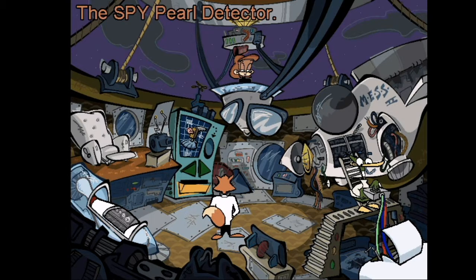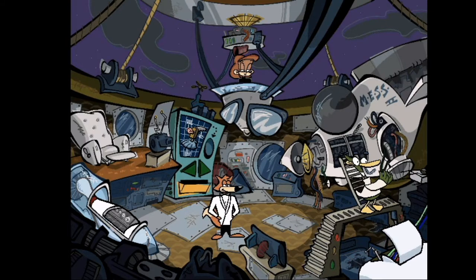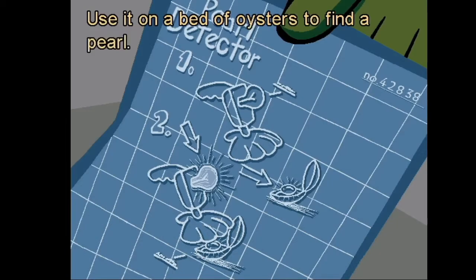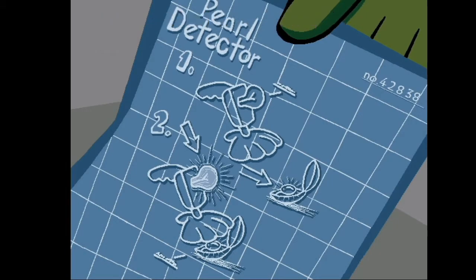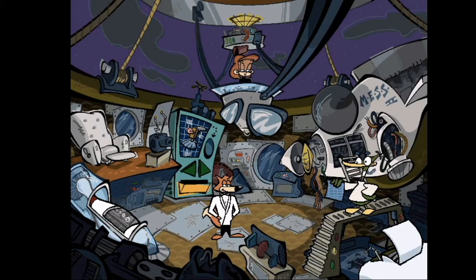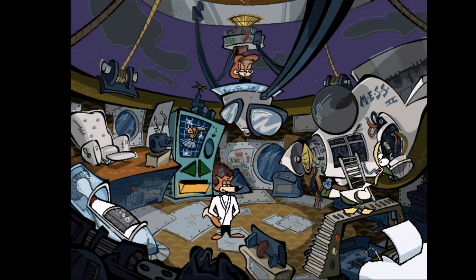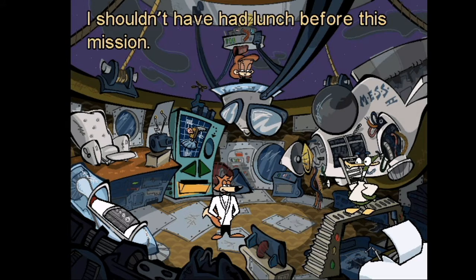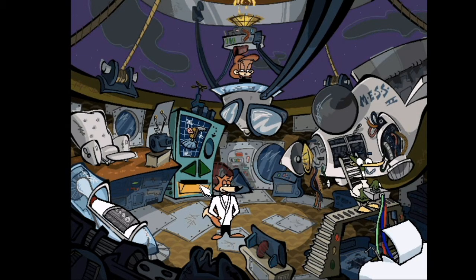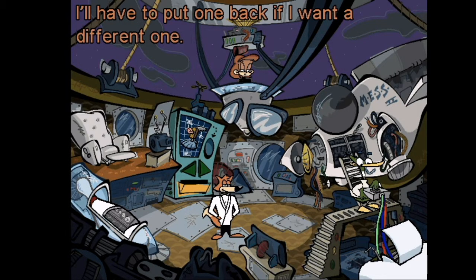The spy pearl detector — what does this gadget do, Professor Quack? Use it on a bed of oysters to find a pearl. The light will flash faster and faster as you get closer to the pearl. Great — there's nothing worse than muscling a bunch of mollusks for one little pearl. I already have four gadgets; I'll have to put one back if I want a different one.